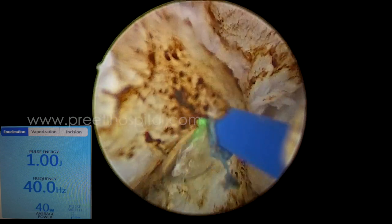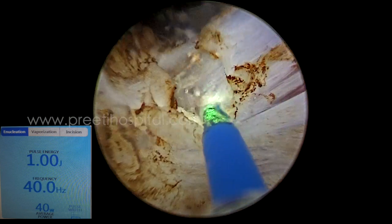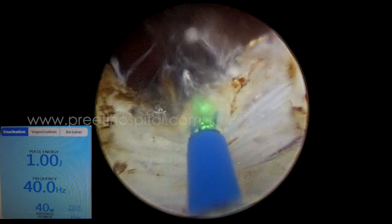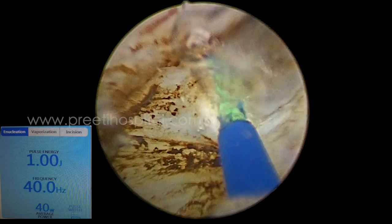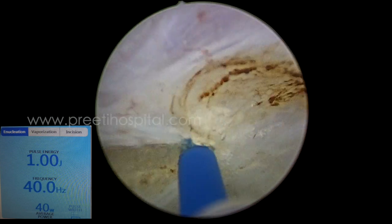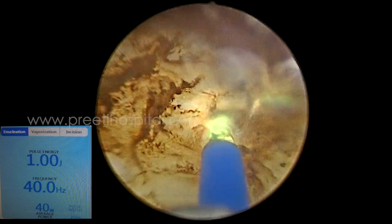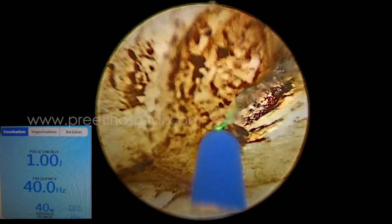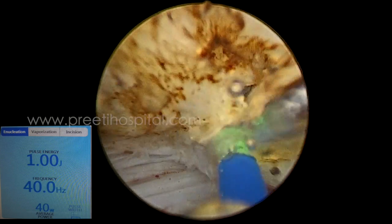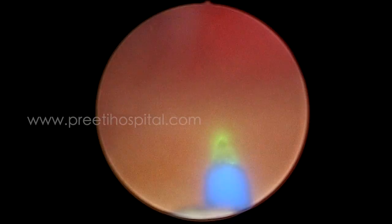During that process the prostate was hanging into the lumen of the bladder. This is the area of the bladder neck, now very closely coming at the 6 o'clock position. We are just taking out the edge like this, and at the end we were tracing the mucosa. Instead of staying close to the gland, we went close to the mucosa and unknowingly entered into the trigone.